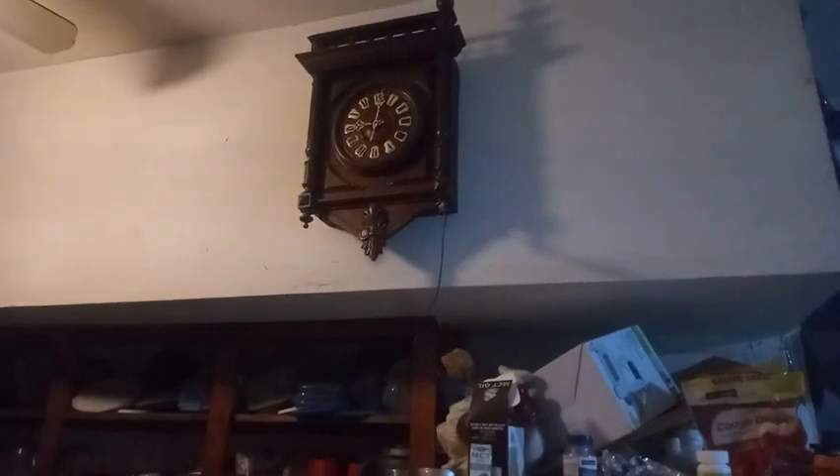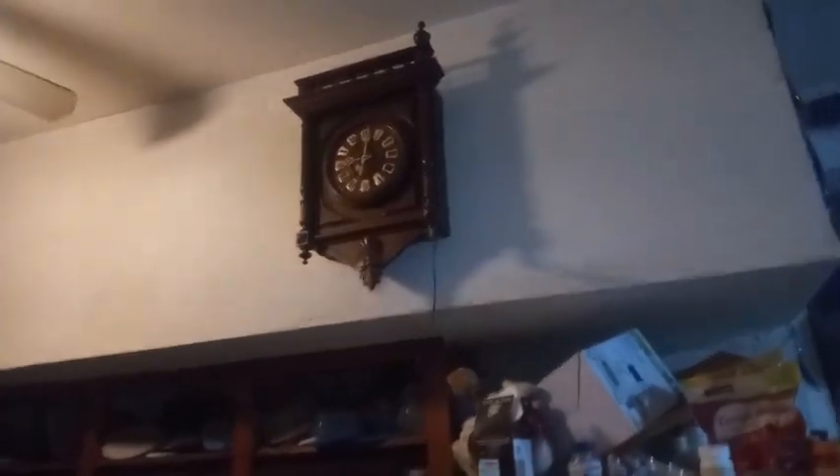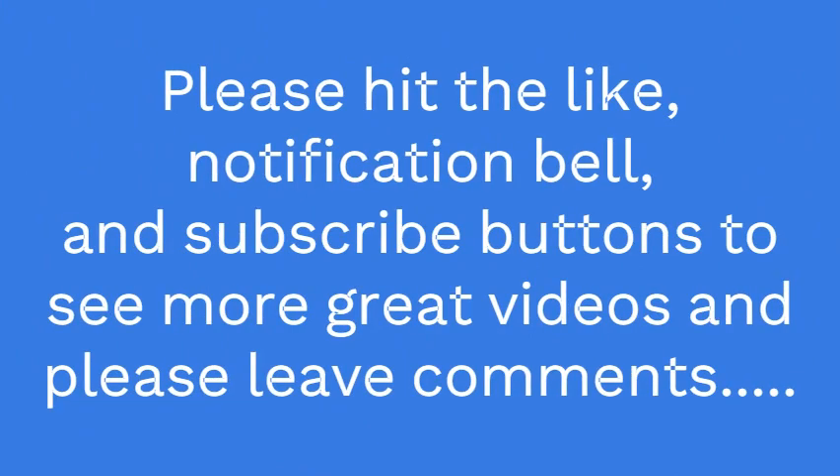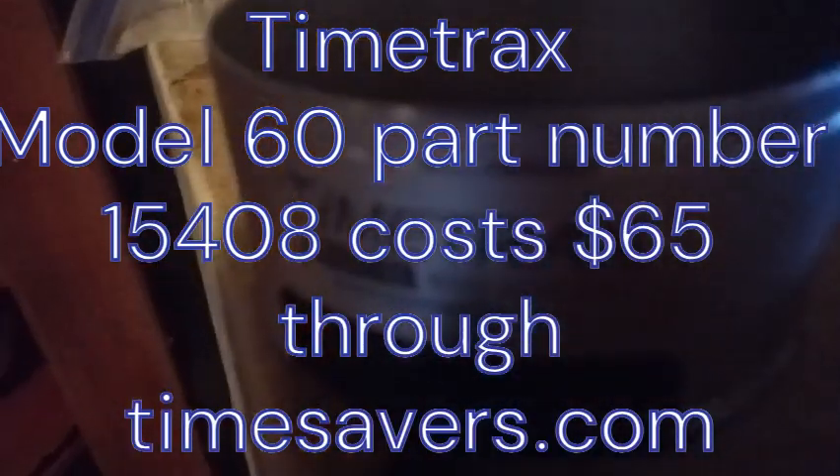This is a quick video on how to use your TimeTraxx B amplifier. A lot of people think that you have to have it connected to metal. As you can see, I have the B amplifier connected to one of the lower finials, and I turn it on — you can hear the clock is in beat.